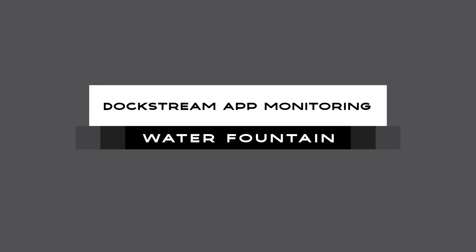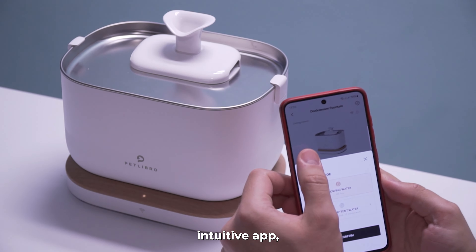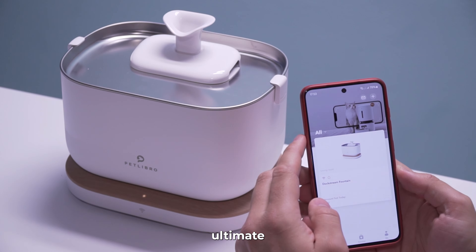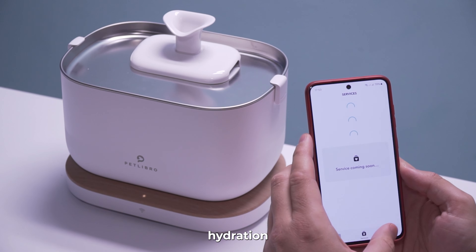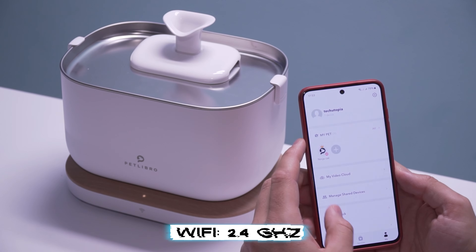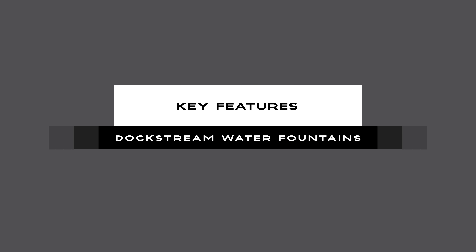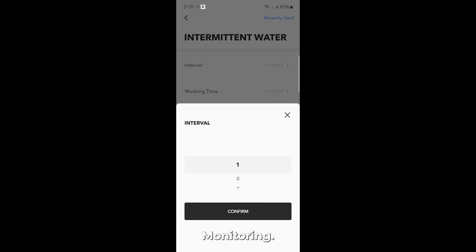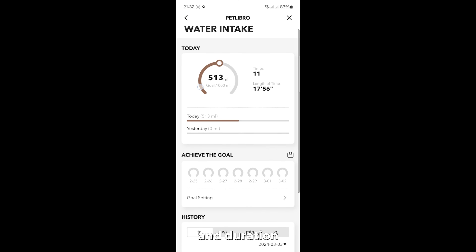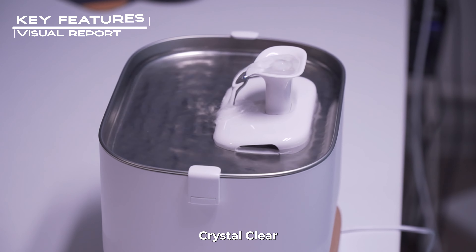First, we will cover in detail the Dogstream app monitoring water fountain. This fountain revolutionizes pet hydration with its intuitive app — the PetLibro app — your ultimate companion for monitoring your pet's hydration and well-being. The fountain supports 2.4G Wi-Fi networks and is compatible with Android and iPhones. Let's cover briefly the key features. The water intake monitoring tracks your pet's daily, monthly, and yearly water intake volume, frequency, and duration in real time via the app.